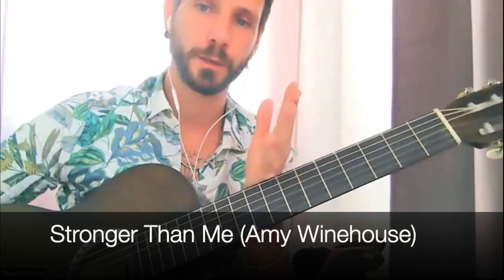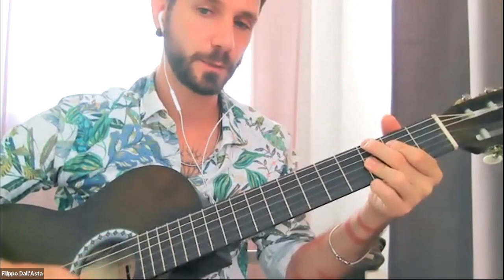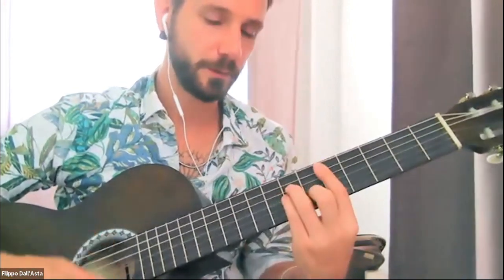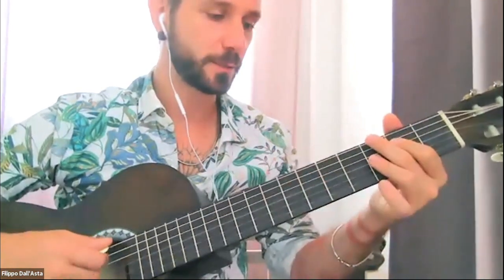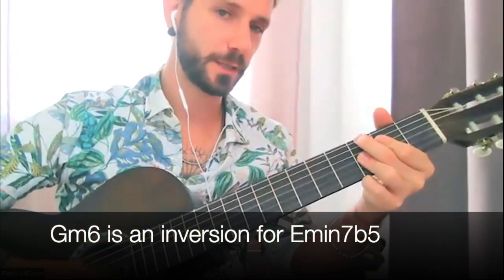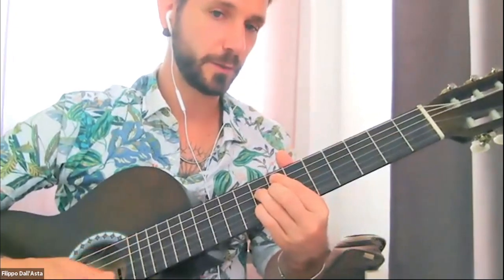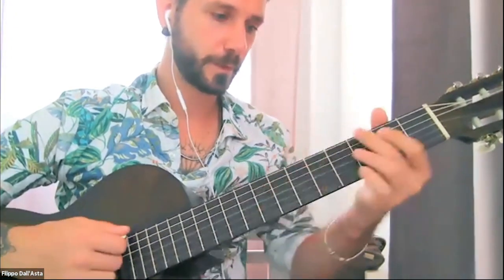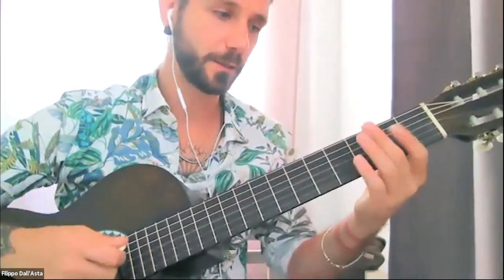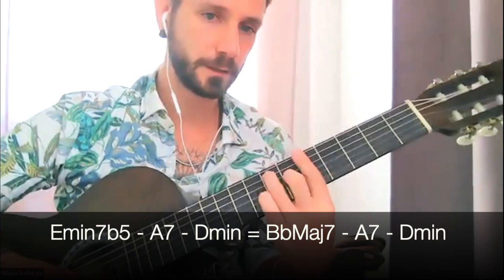You can literally do it on any tune. 'Stronger Than Me' is a good example — it's G-6, or G minor (G-6 because it's G-6), A7, D minor. Why am I mentioning that G-6? Because instead of E half diminished, the song goes with G minor 6 as an inversion of it. A G minor 6 is actually nothing but an E half diminished inverted. So it's a minor 2-5-1 basically: G minor 6, or E half diminished — same thing.